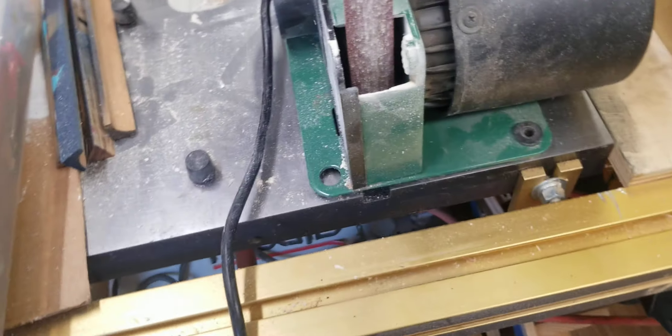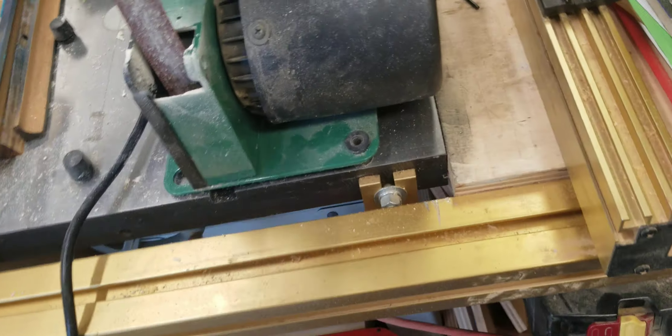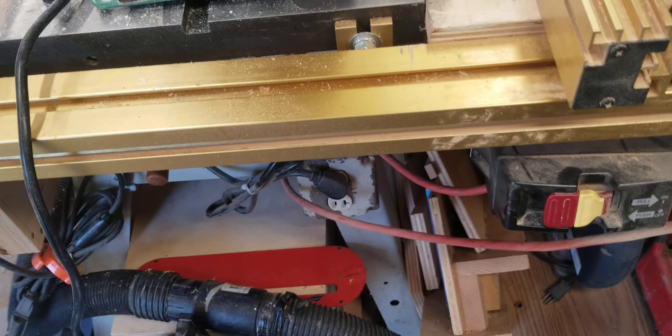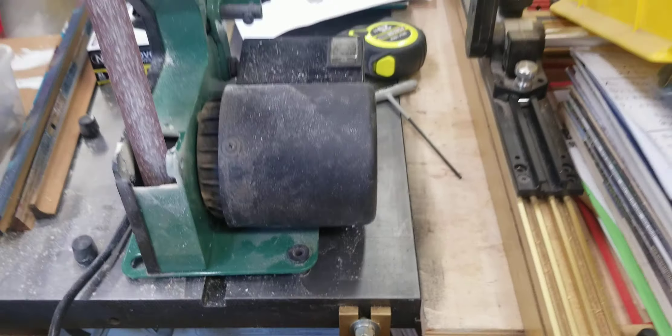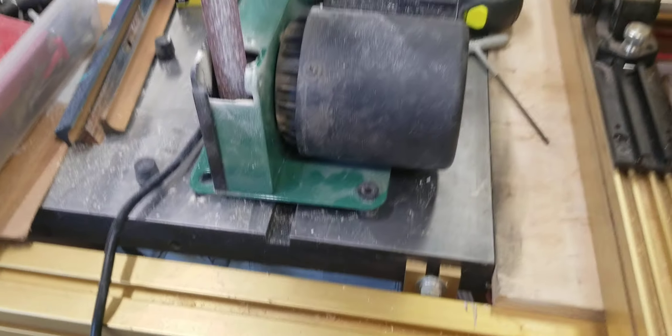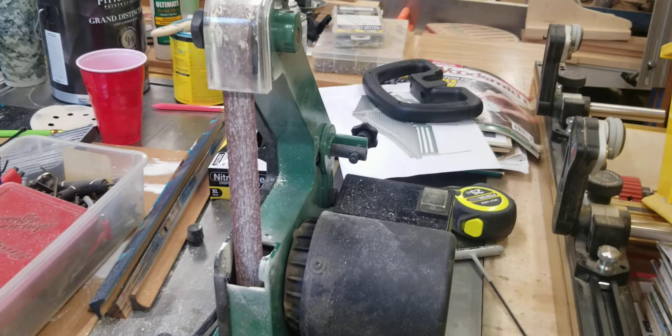So I took the rubber feet off on one side — it's got these bolt heads on the bottom — and I just rested it under the table saw, thinking the table saw has to have a ground where it'll discharge this thing. I fired it up and went at it, and it rocked my world again. I just ripped the plug out — I don't know what's happening with this thing.